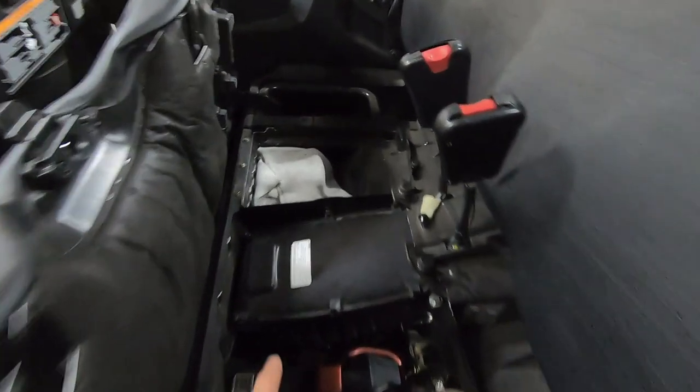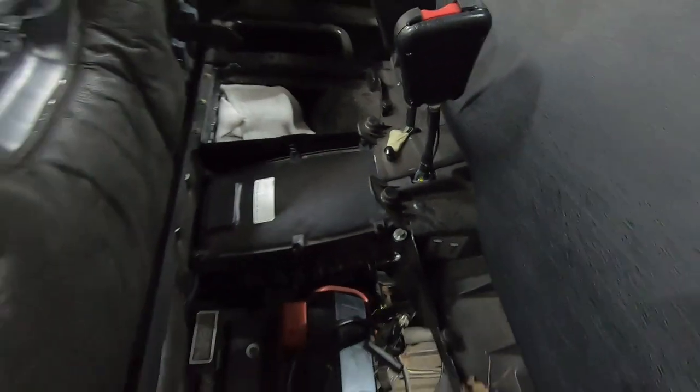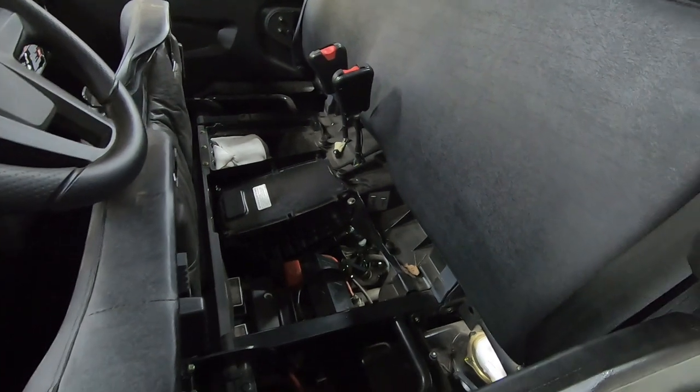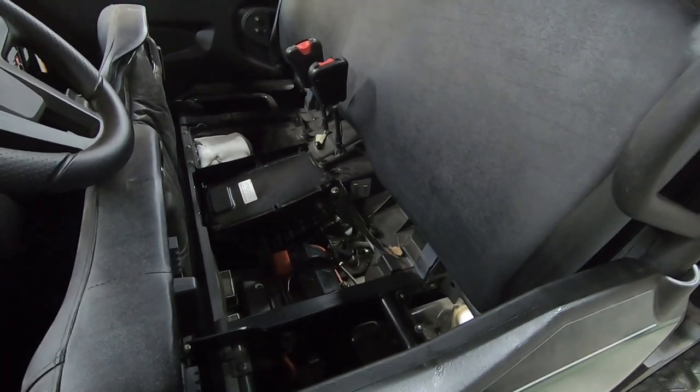Also while you have the seat up, it might be a good idea to check your air filter, which lives right here. Ours was very clean so no need to replace it — just clean it up a little bit and it's good to reuse.